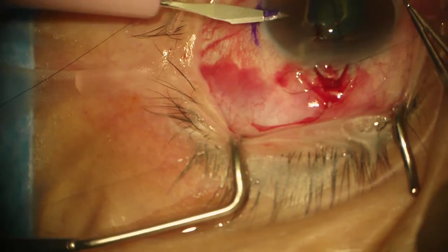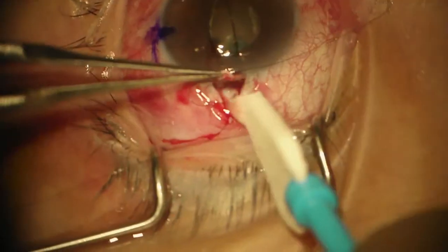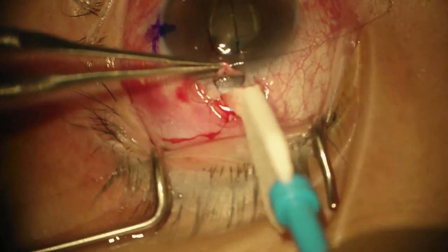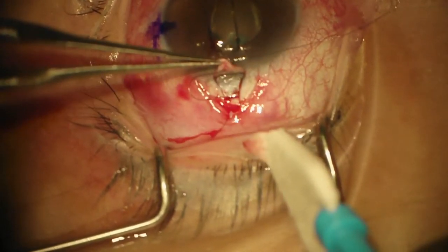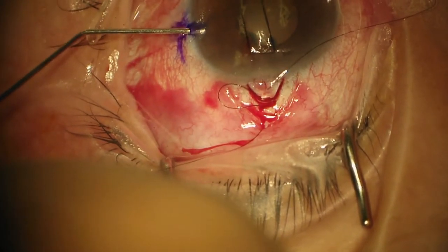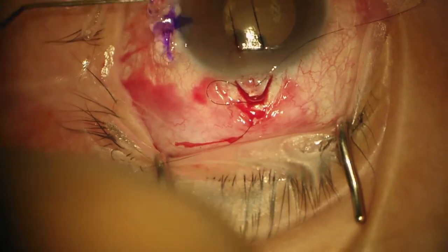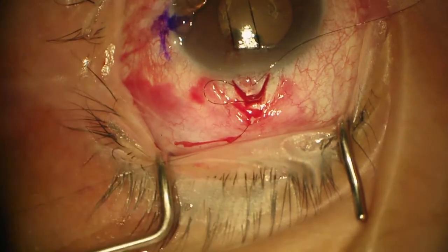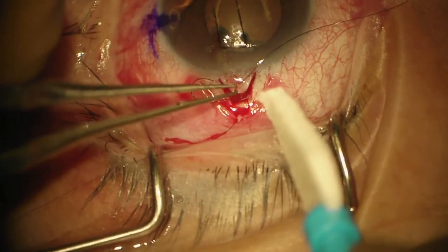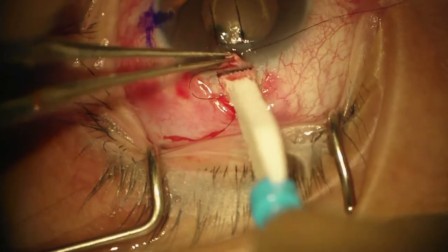We'll make a paracentesis. I'm going to keep that flap centered right now. You do not have to use Healon during trabeculectomy — you can try to either use an anterior chamber maintainer or replace your stitch and be sure that you can close the eye very quickly.